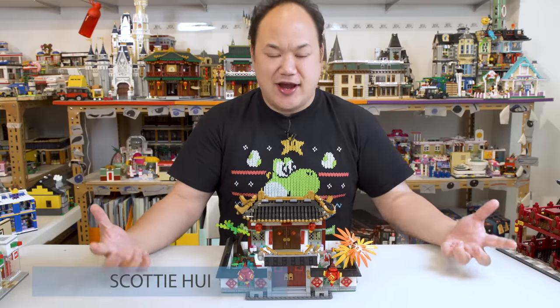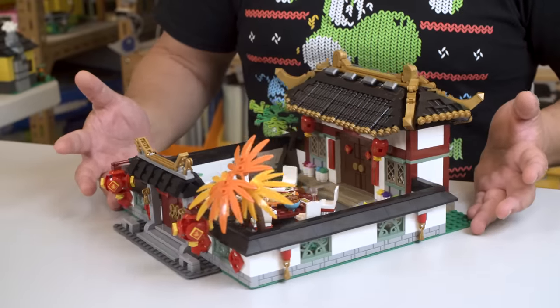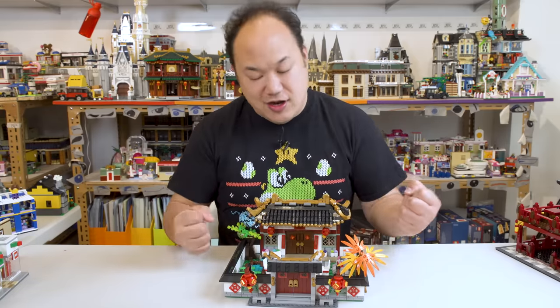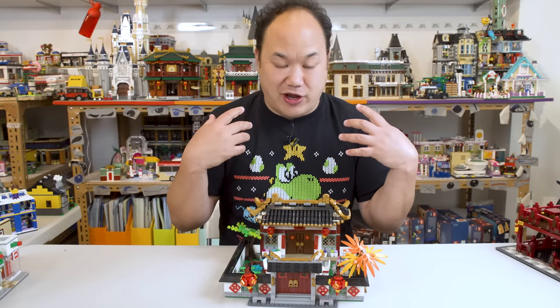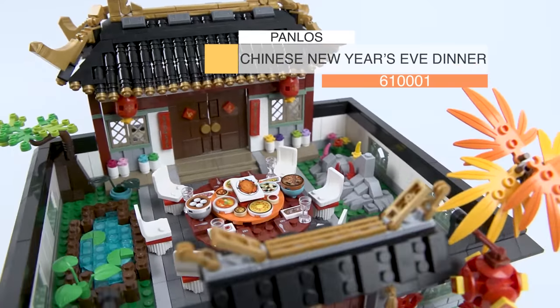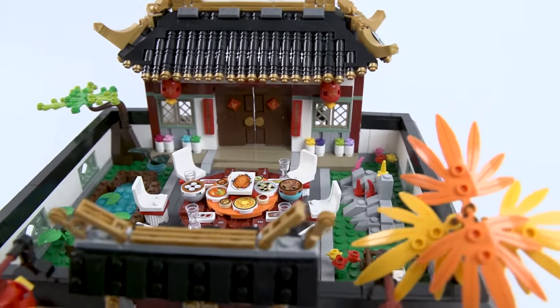I'm Scotty, and before you say anything about this set — if you look at it from here, does it look familiar to you? This is also another Chinese New Year's Eve dinner. However, this one takes it to a whole other level that I'm actually pretty pleasantly surprised. This is Panlos, well, I guess you can call it Chinese New Year's Eve dinner — 61001, 1566 pieces.